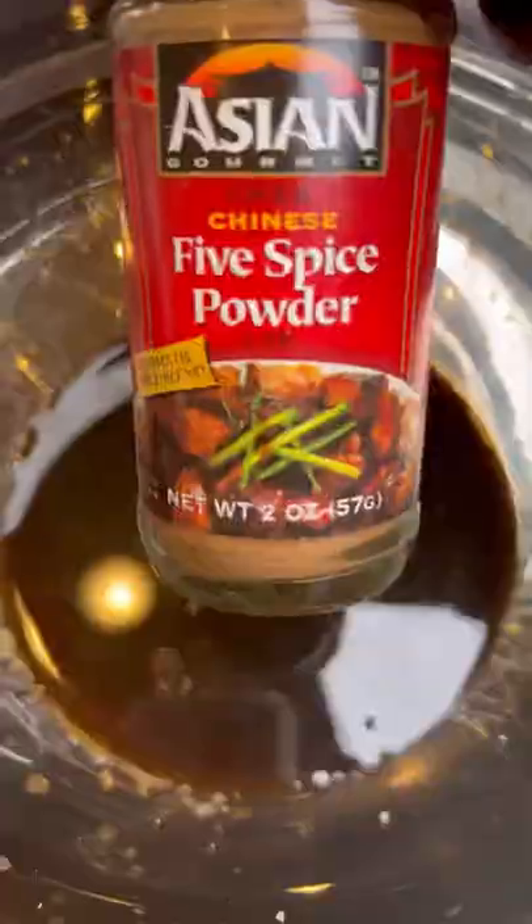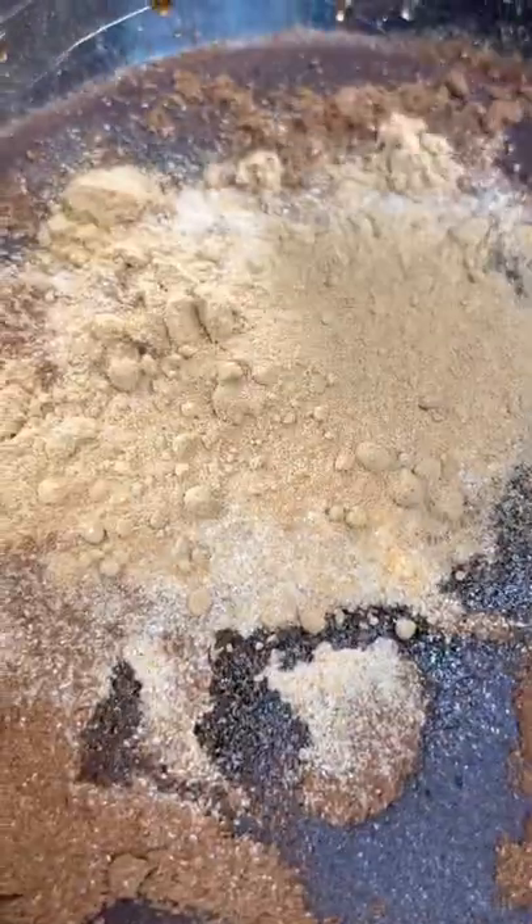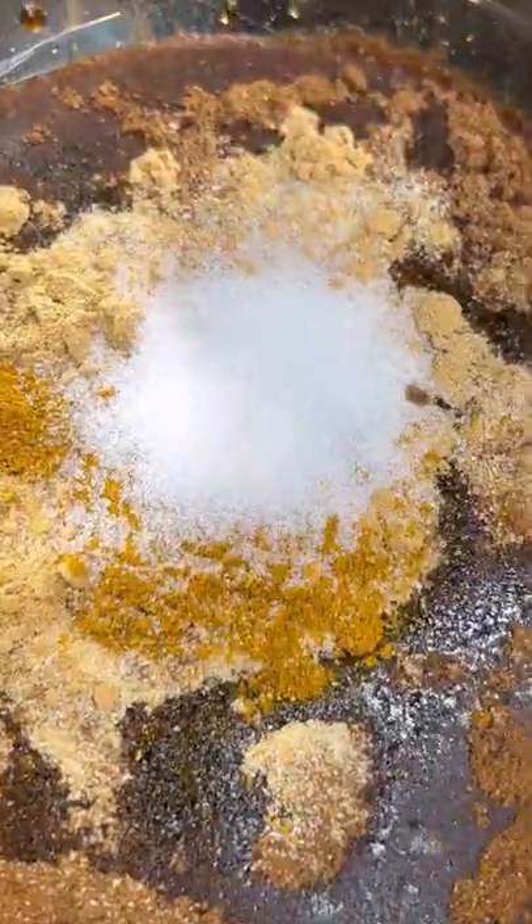The first thing you want to do is make a marinade for your chicken wings. You're going to need brown sugar, soy sauce, and spices like ginger, curry, garlic powder, and salt. Add a little sriracha in there and give it a mix.